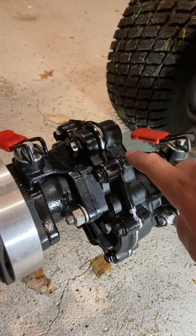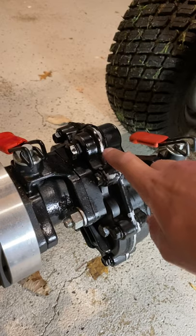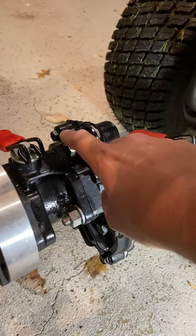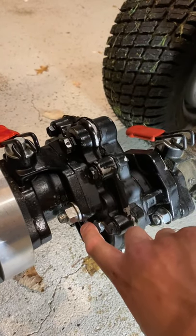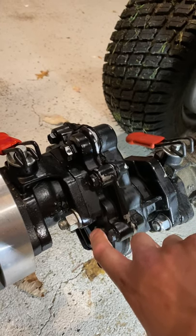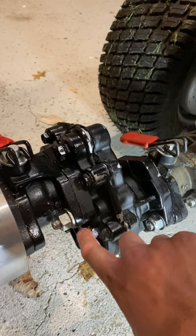After that you have two bolts. You have the bolt up here — they call this the vent for the gearbox — and then this bolt right here is the fill. So you take this off and fill from here, and once the oil comes out here you know that you're completely filled.